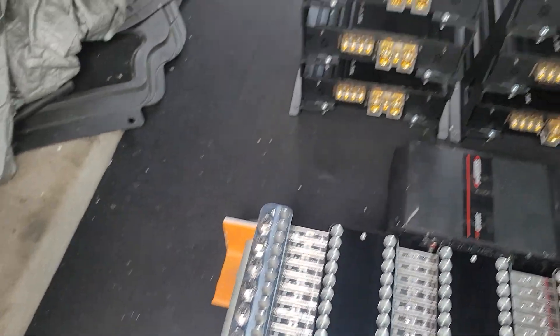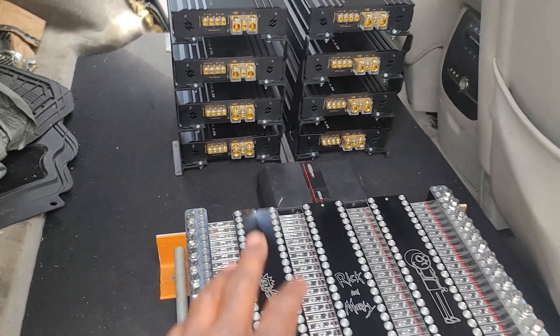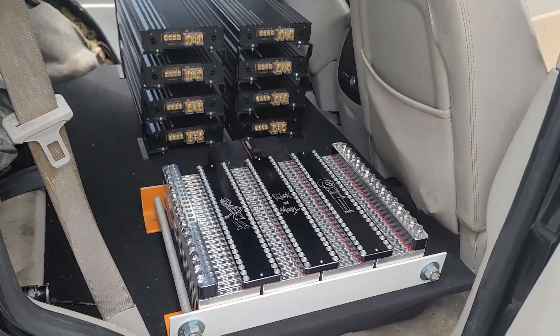But yeah, this is what it is for right now. The floor that I made to be able to hold all of this and pretty soon more.